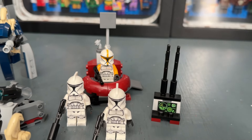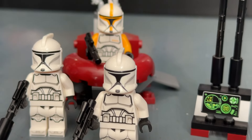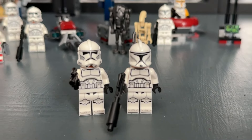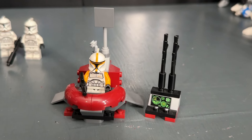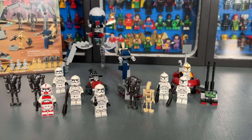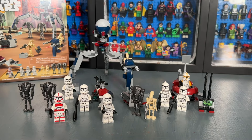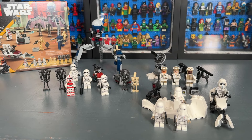Now we're going to compare it to the Clone Trooper Command Station, which came out around 2022 and was about $15. You get three Phase One clone troopers, and to be perfectly honest I do prefer the Phase One design over the new Phase Two design. The side builds are okay, but it's also a $15 set so you can't grade it too harshly. Between the two, I still prefer the new battle pack.